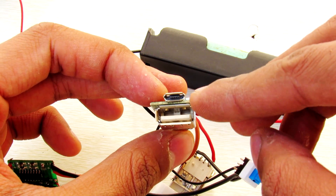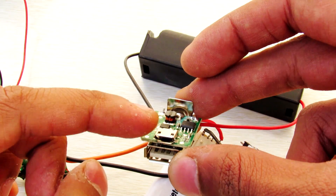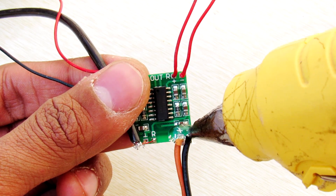This USB output can be used to charge your cell phones, and this micro USB input will be used to charge your speaker. Now cover the exposed soldering connections with hot glue.